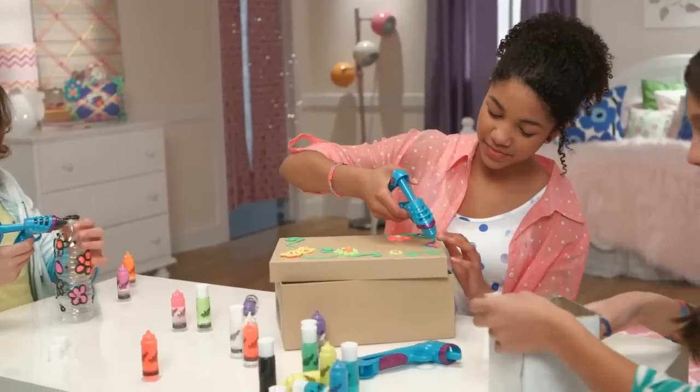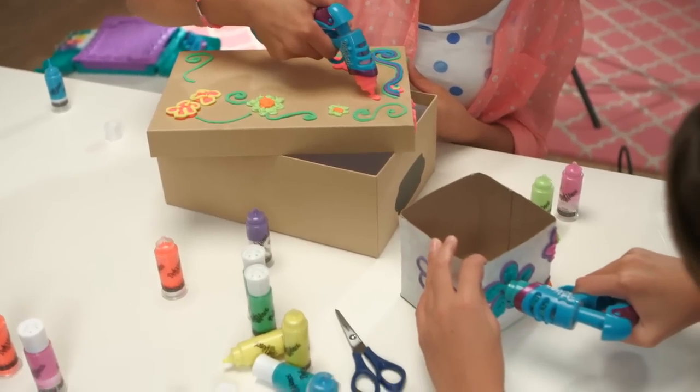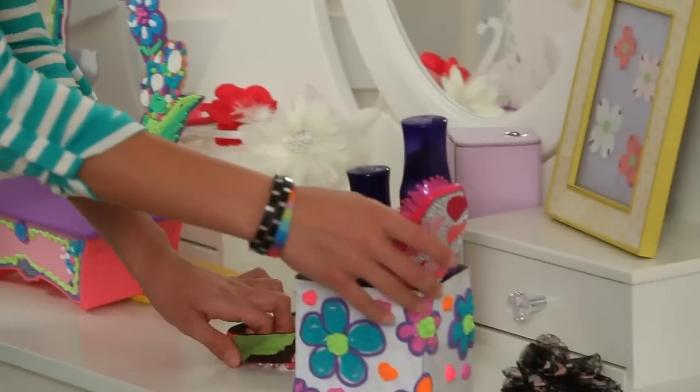Start by giving that empty tissue box a facelift. Cut off the top, add your own flair, and make a super cute place to store your accessories.